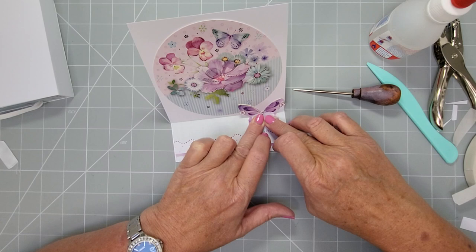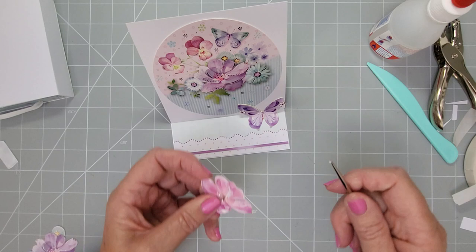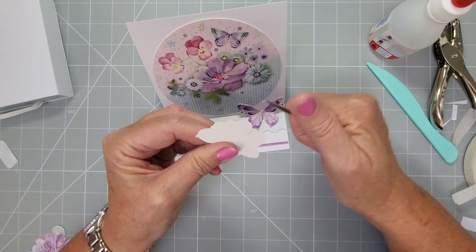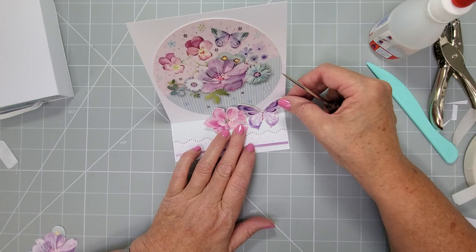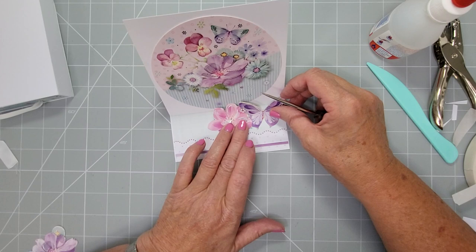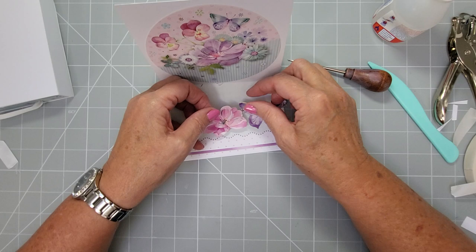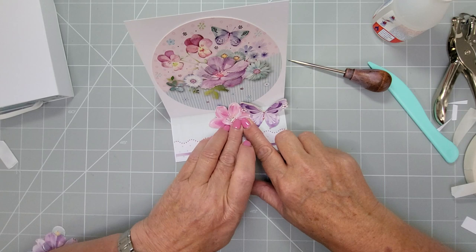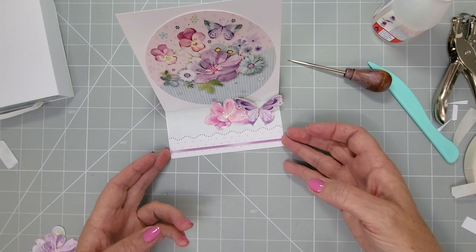Decide how high you want your card to be, slide it where you want it, then pop your butterfly in place and hold it there to let it catch. I'm also going to add some flowers — gently curve the top and bring the front around a bit stronger. I could have another flower at the other end or sitting with my butterfly. I'll have it next to the butterfly like that. Run some glue along the bottom of the flower only and pop it there. You can obviously build all of this up with pearls and ribbons, but my channel is all about the know-how so we'll move on.